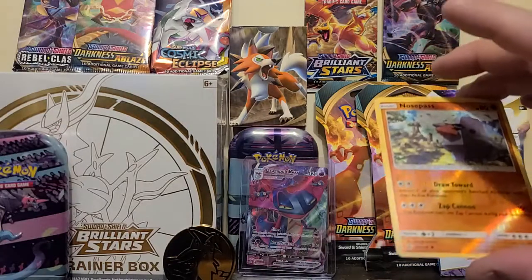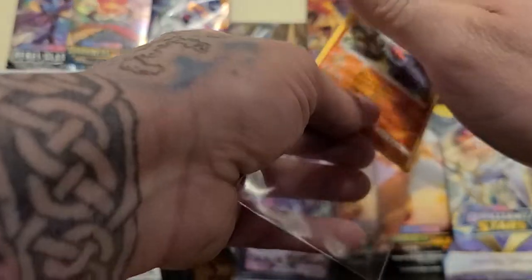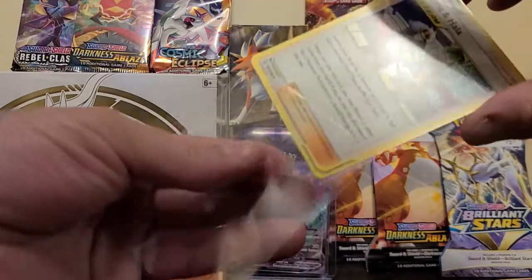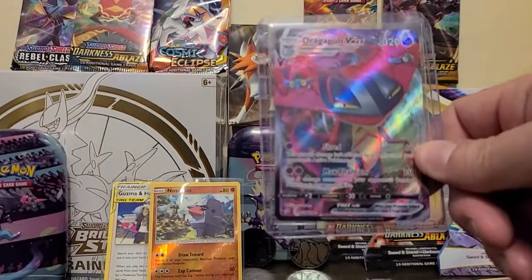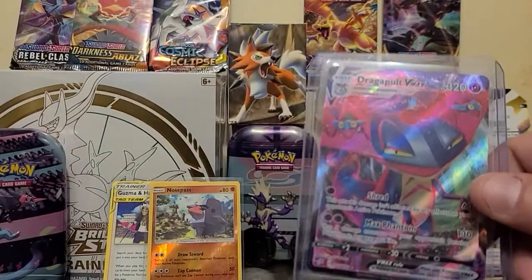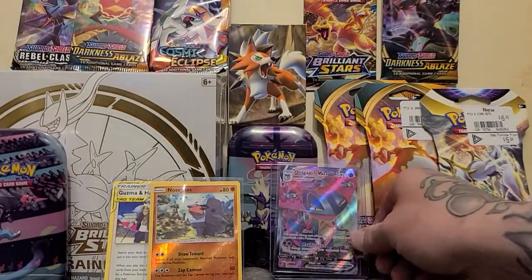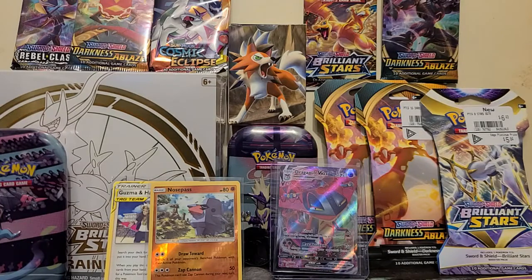There's another shiny card — we'll get that and the trainer card sleeved up. Rebel Clash pack, no complaints on that — sweetness! So until next time, take care and have fun collecting whatever it is you collect. Bye bye!